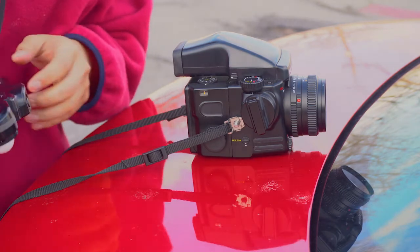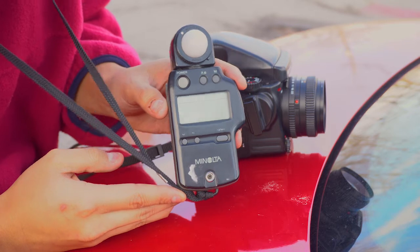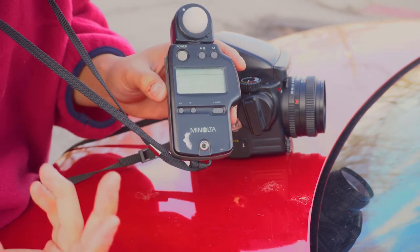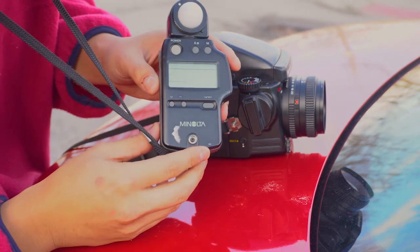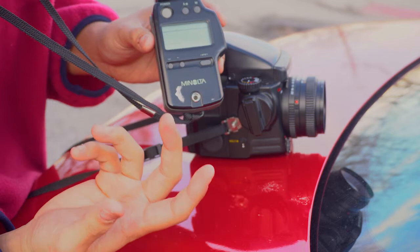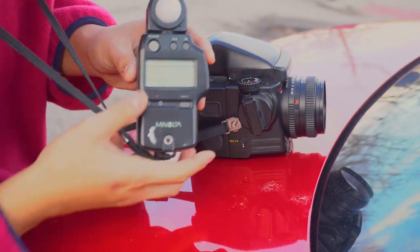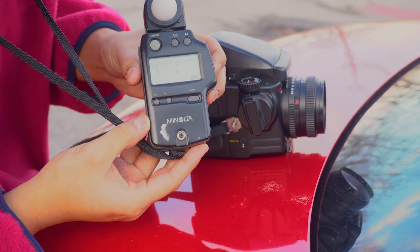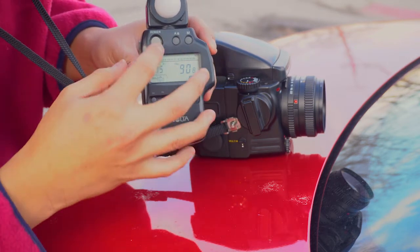I also forgot to mention — when I'm metering I'm going to be using the Minolta, I believe it's the Speed Meter 4. It's probably one of the best beginner light meters. It's an ambient light meter — all you do is flash it toward your subject and it picks up the radiant light around it, gives you a reading, and from there you can adjust the f-stop and shutter speed. That's what the interface looks like, and it'll give you a reading. Let's get started.